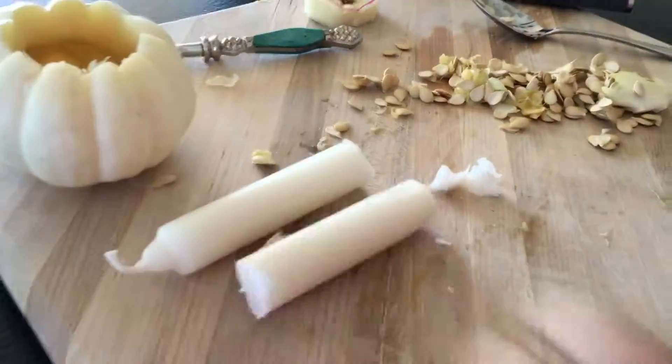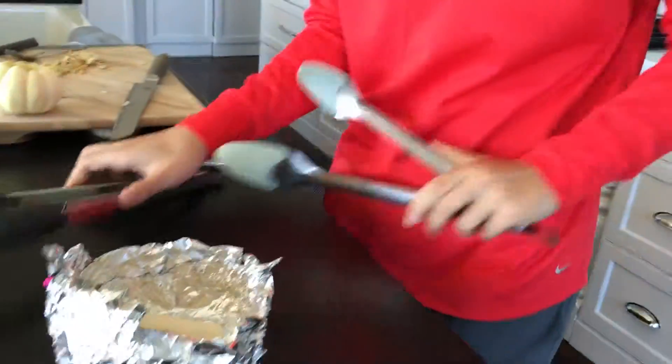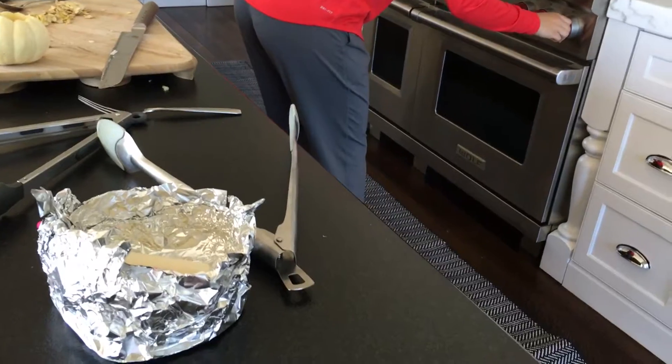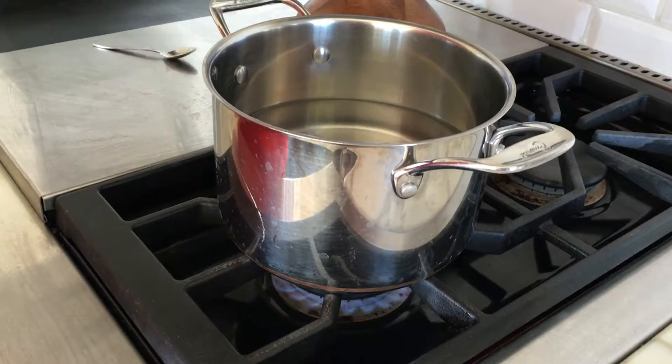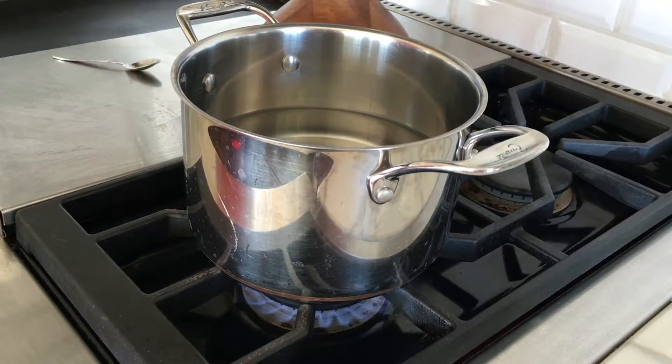Now you have your two candlestick pieces. We're going to use tongs because the water is going to be hot. You can turn the heat as high as you want because the wax isn't in direct contact with the water.